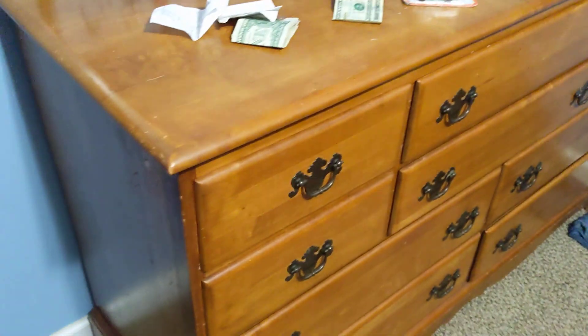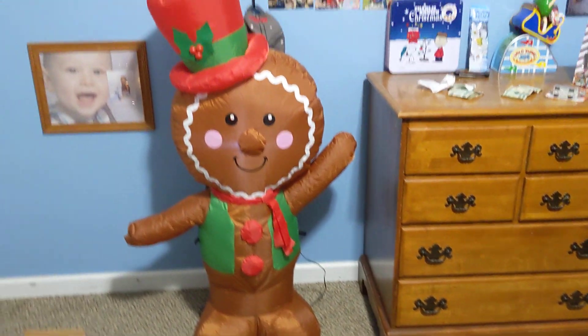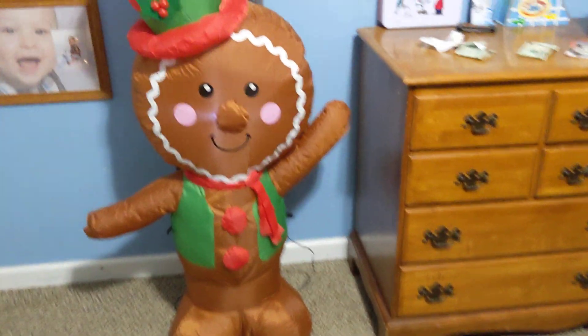It's inflating, very slowly. There we go. I do really like it. In a way I like it more than the one I got my brother back in 2018 — his old gingerbread man.